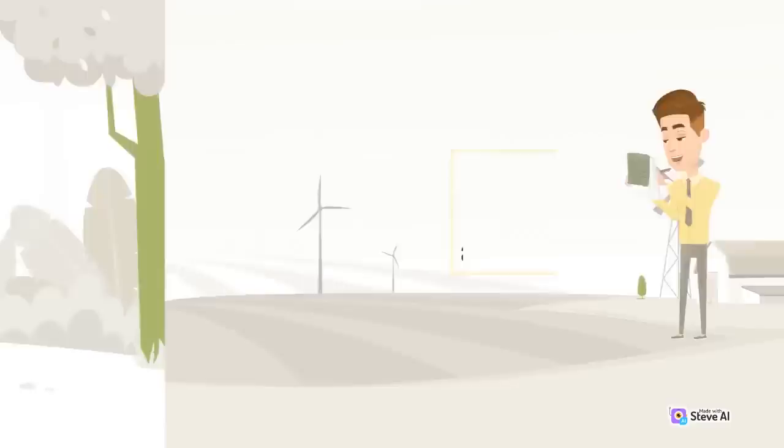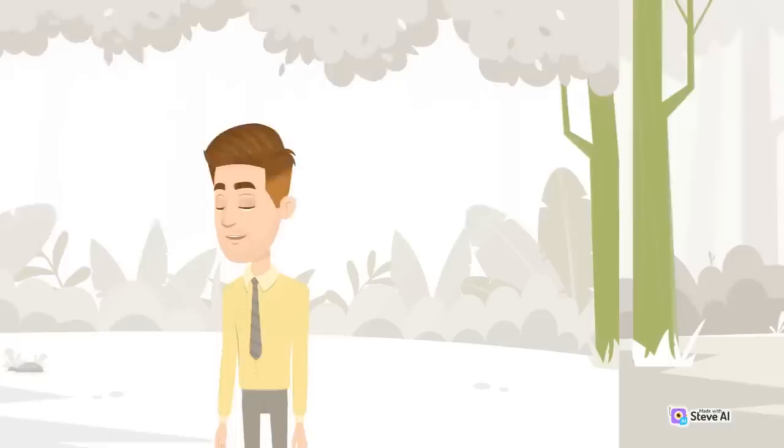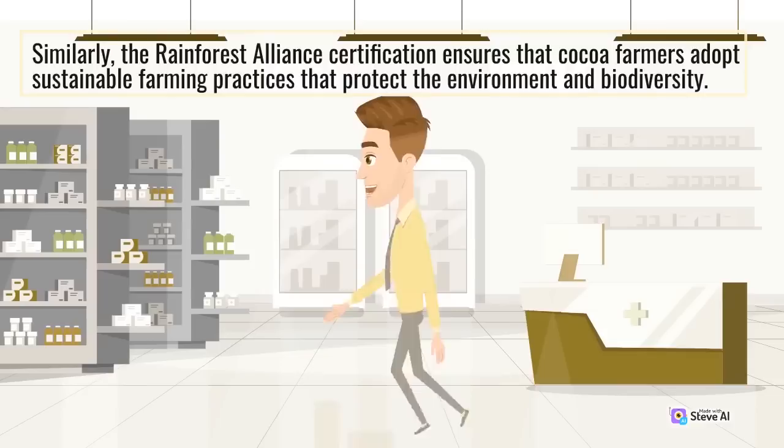For instance, the Cocoa and Forests Initiative, launched by the governments of Ghana and Côte d'Ivoire, aims to eliminate cocoa-related deforestation by promoting reforestation, agroforestry, and sustainable land use practices. Similarly, the Rainforest Alliance certification ensures that cocoa farmers adopt sustainable farming practices that protect the environment and biodiversity.